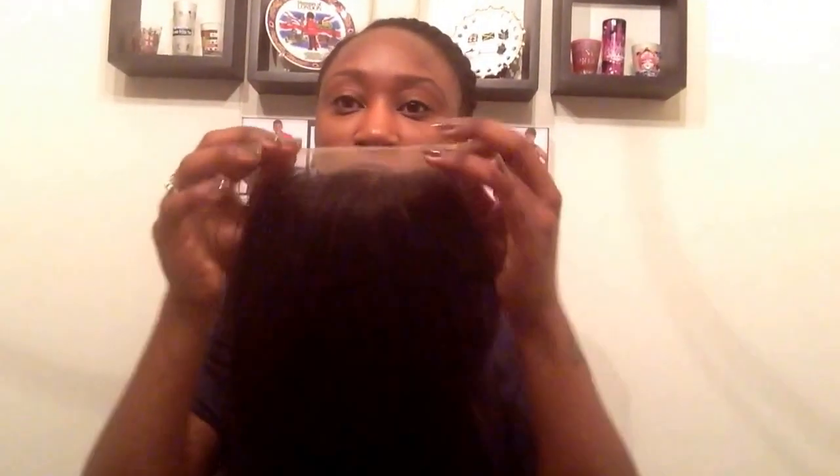I'm 5'2 and a half, and the 18 falls about here on me, so it is true to length. For those three bundles, I don't really see any problems. I noticed the ends are kind of a straight blunt cut — I'm not really used to seeing that — but no problem there. And here is the lace closure.